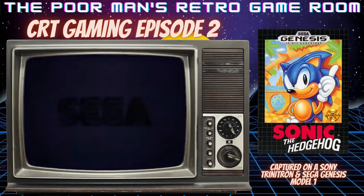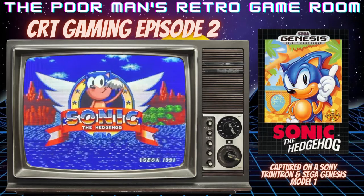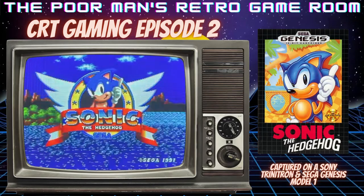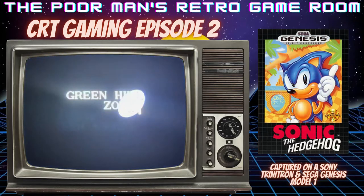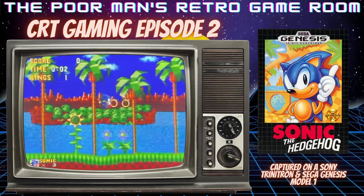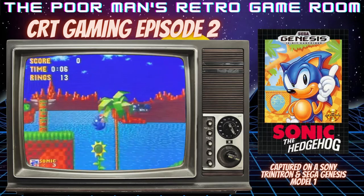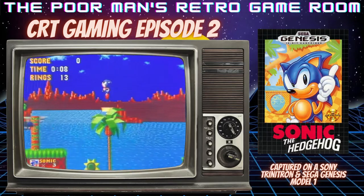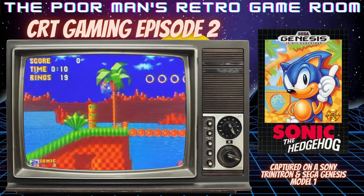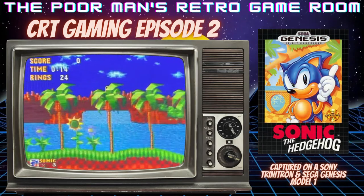Welcome to episode number two of CRT Gaming. Today we're going to be playing on a 16-bit powerhouse Sega Genesis Model 1 launch edition, the one that has 'High Definition' stamped across the top, no lockout chip. And our scan lines are brought to you today by the Sony Trinitron CRT TV.